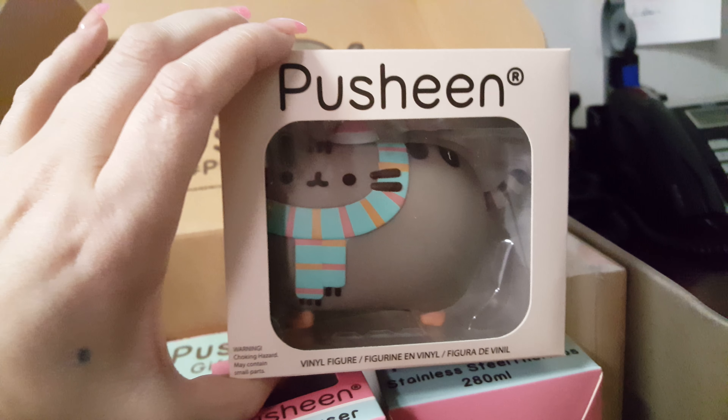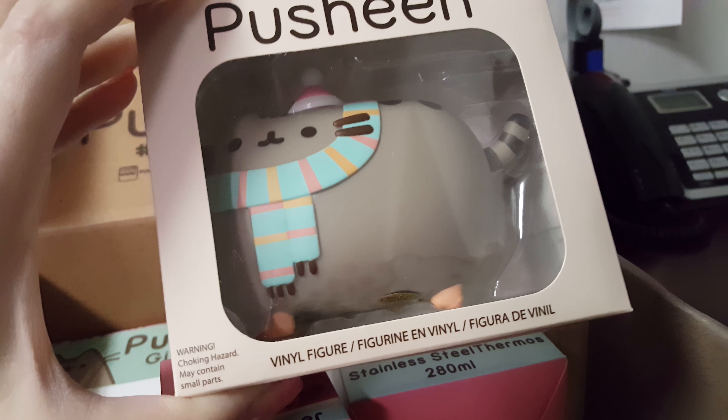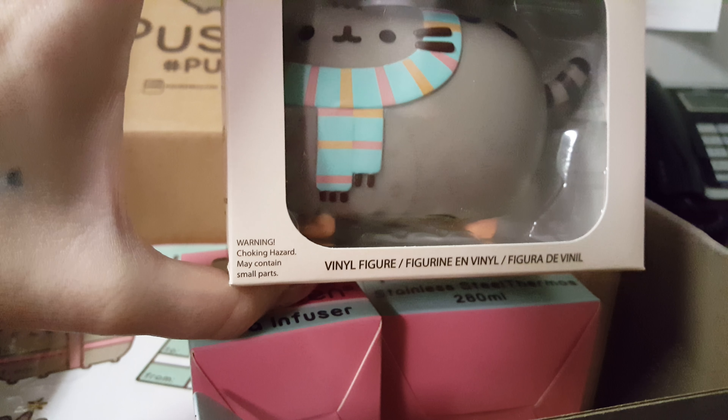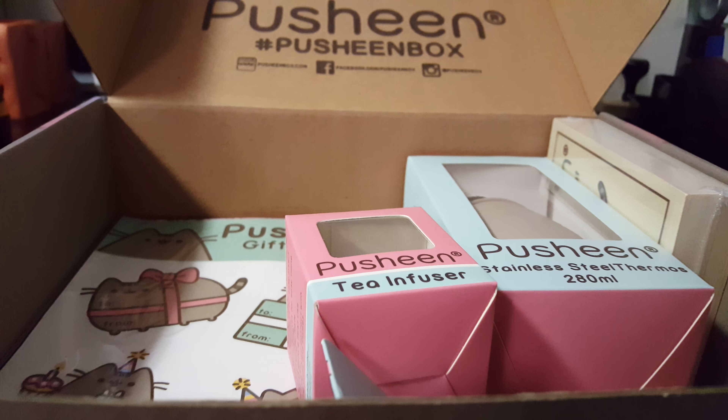Next item is the Pusheen figure — super cute with a little scarf and tiny little hat. I think she has boots on too. This was also one of their sneak peeks on their Facebook, and probably their Instagram as well.